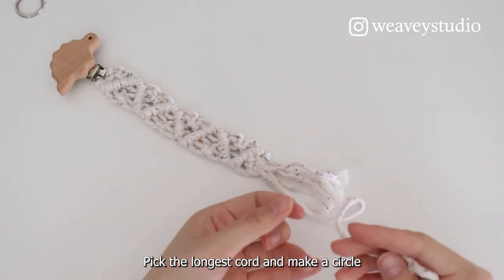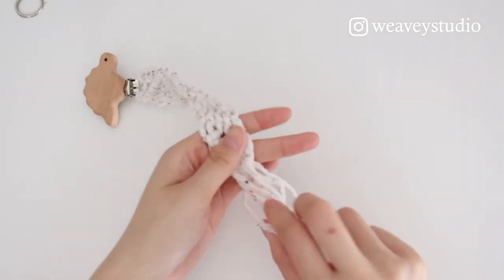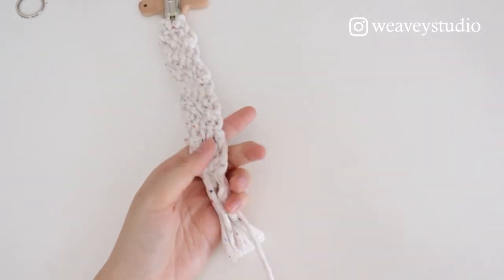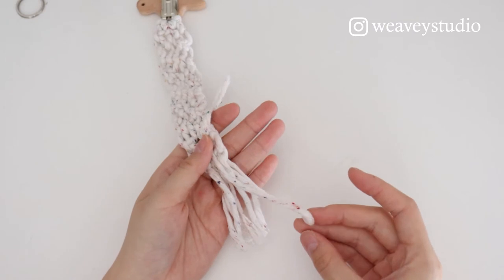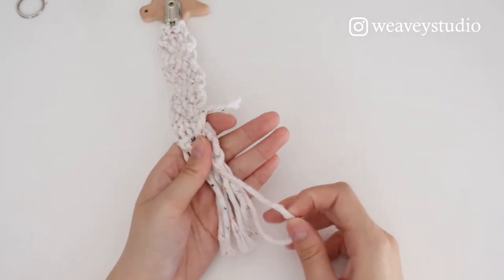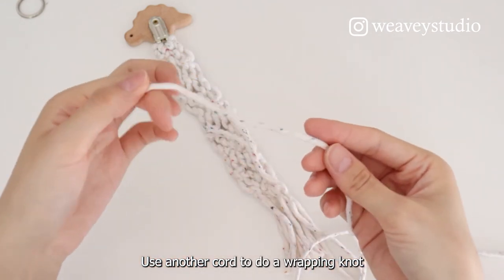Pick the longest cord and make a circle. Use another cord to do a wrapping knot.